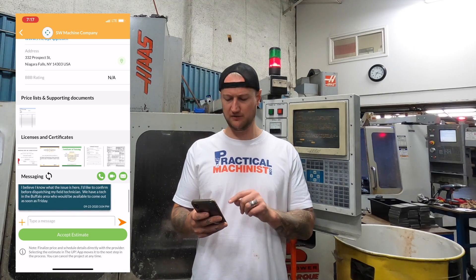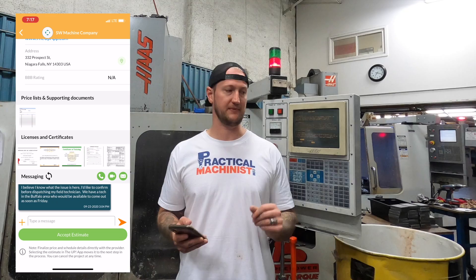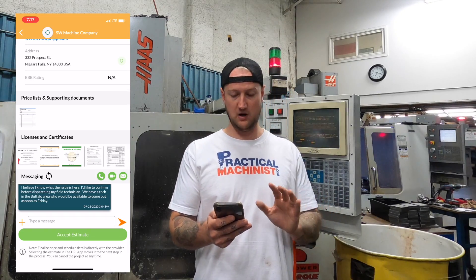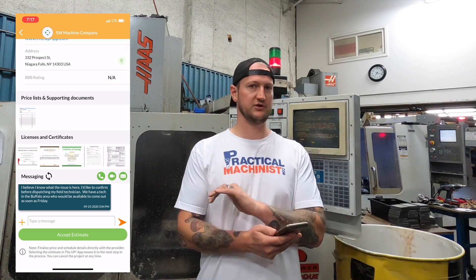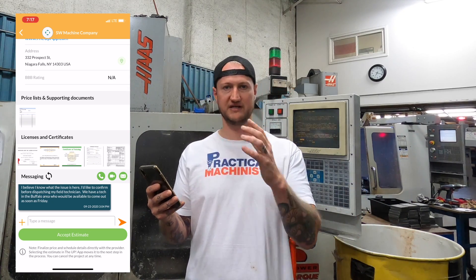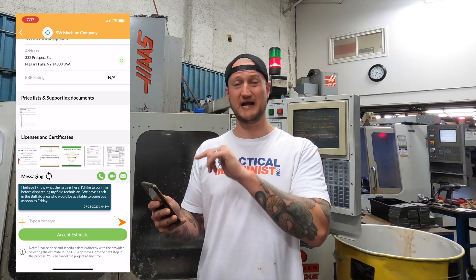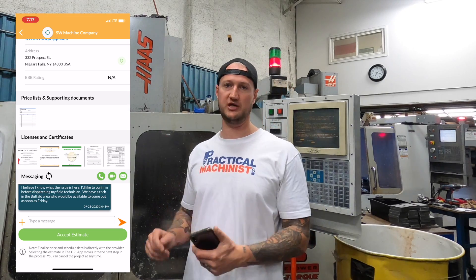The cool thing is I can go through here and you'll see messaging down below. I can send texts straight through the app — I don't like giving out my cell phone number, so this keeps all my messages right in here, timestamped. There's no he-said-she-said about who said what. I can also make a phone call in here and the record will stay showing we had a call at this time and length. But most importantly and coolest, there is a video chat option in here. So I can take my phone straight down to the machine and show them what's going on.